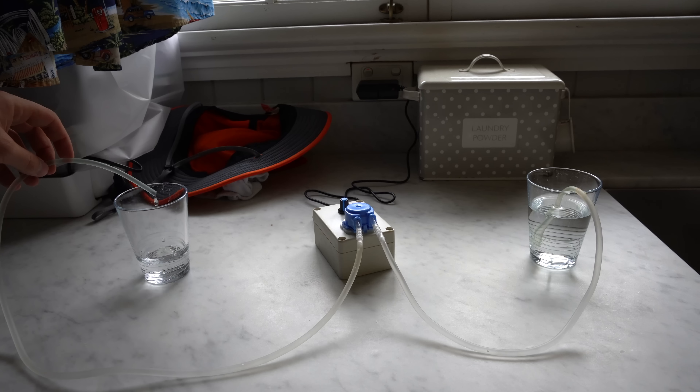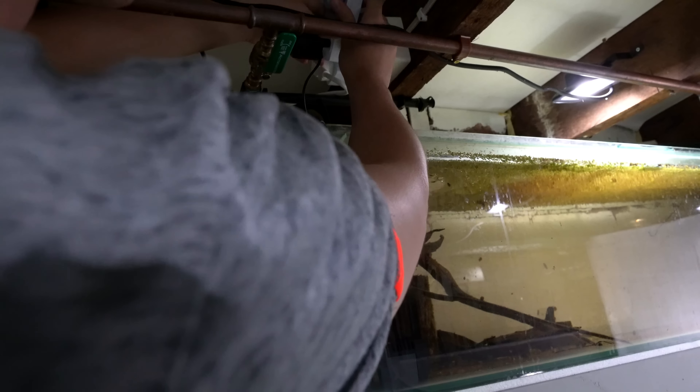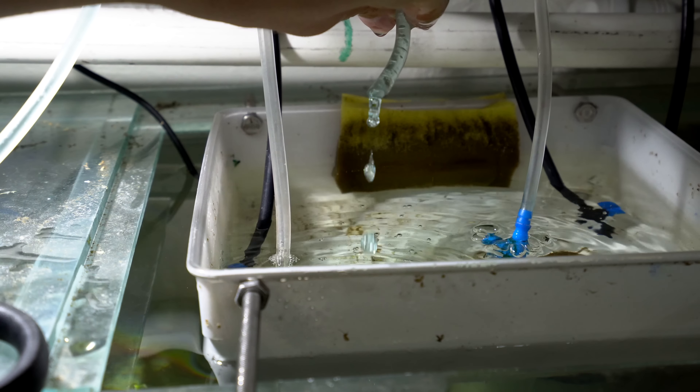Hey, how's it going everyone? Welcome back to Keeping Fish Simple. So in today's video we are going to be doing a really fun project. Now before we get into the nitty gritties of this, I wanted to quickly show you what's going on in this tank.